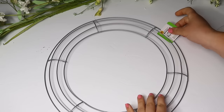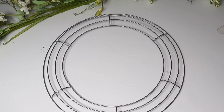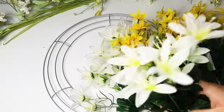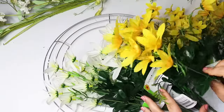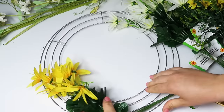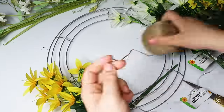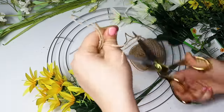It wouldn't be an outdoor or patio video without the classic wreath you can hang on your door. For this I'm using the biggest wreath ring I could find at Dollar Tree as well as some white and yellow flowers that I really liked. I'm just going to be tying these all around the wreath and then adding in a bigger wreath charm that we're going to DIY. I just tuck it kind of behind the wire frame and then tie these in place with some pieces of jute string.